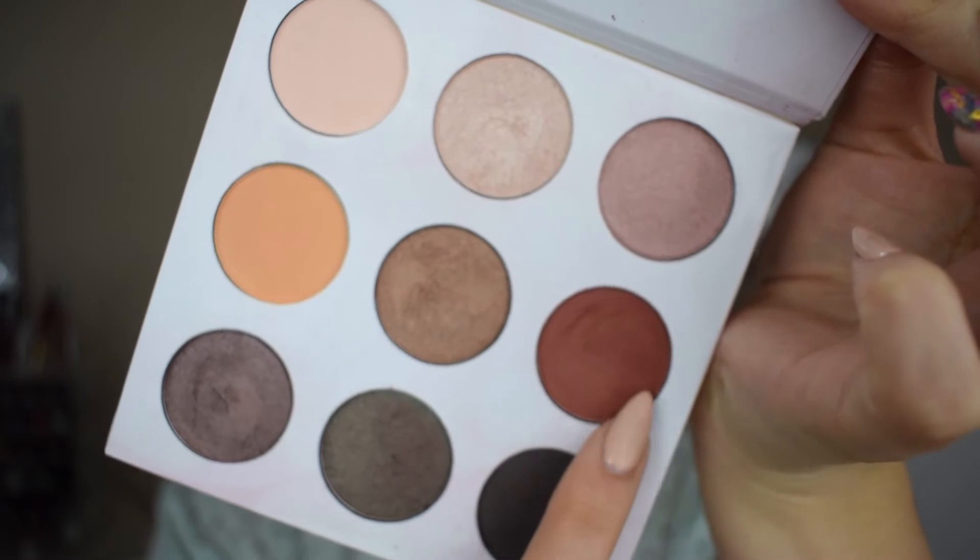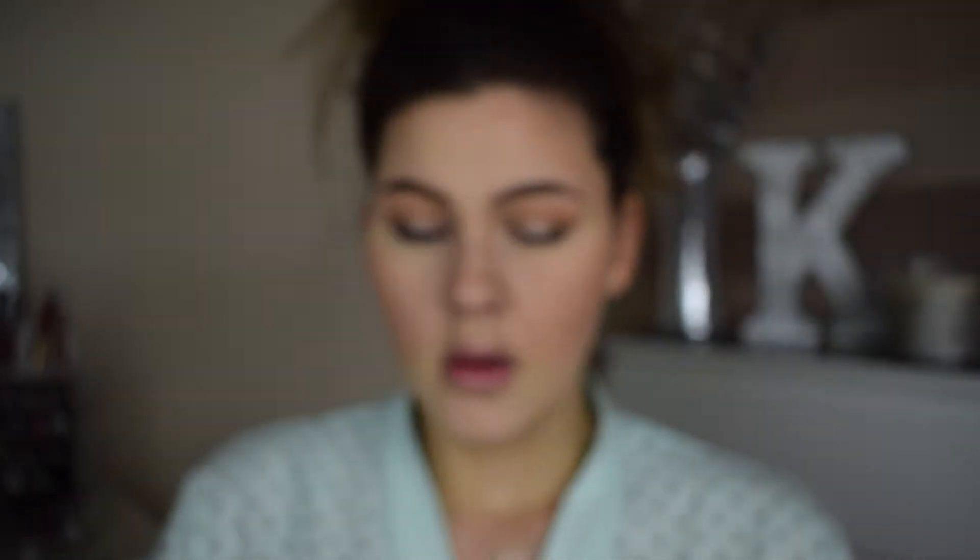For these brows, I'm using my HD Brow palette, though I'm not going to show that on camera — just letting the magic of eyebrows happen.